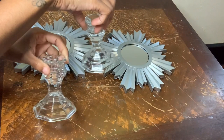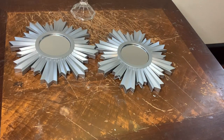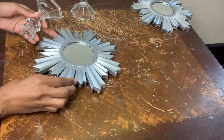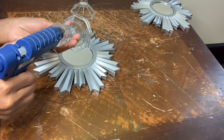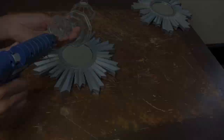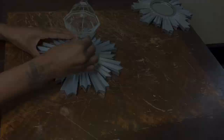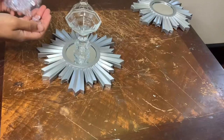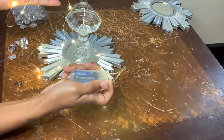I'm using these candle holders to help me stack my mirrors. For this next step, I'm filling the bottom of my candle holder with these acrylic gems along with the string LED lights.